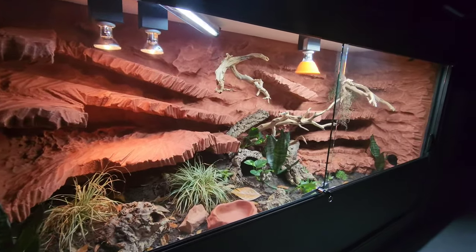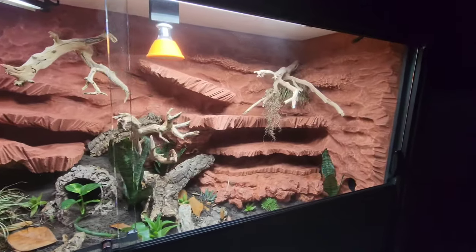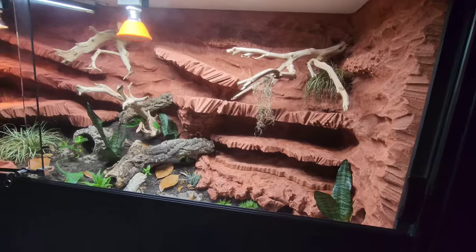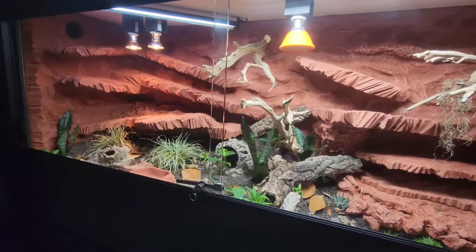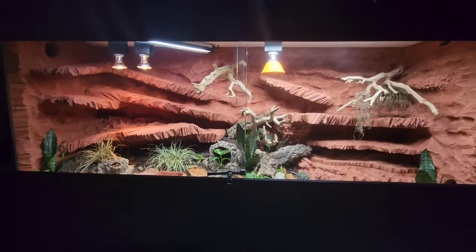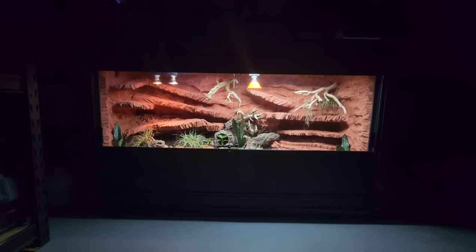In this video, I'll be going over how I built this 6 foot wide, 2 feet deep, 3 foot high ackie monitor enclosure. Although you could house many different species, such as bearded dragons, with a few simple adjustments. My goal is to do a step-by-step tutorial on how this was accomplished, and I'll also link as much stuff as possible in the description below.